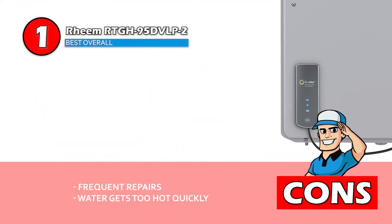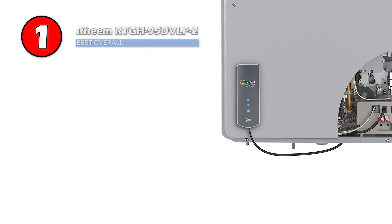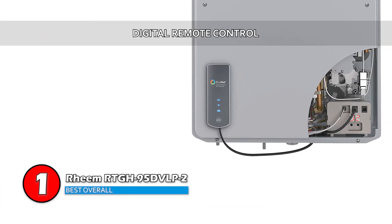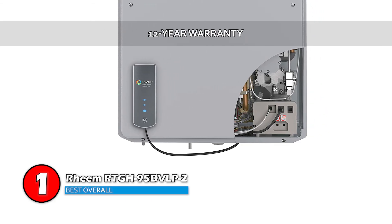However, it might require frequent repairs, and the water might not get too hot too quickly. Bottom line: it includes a digital remote control, it's designed with a maintenance notice setting, and it has a 12-year warranty.